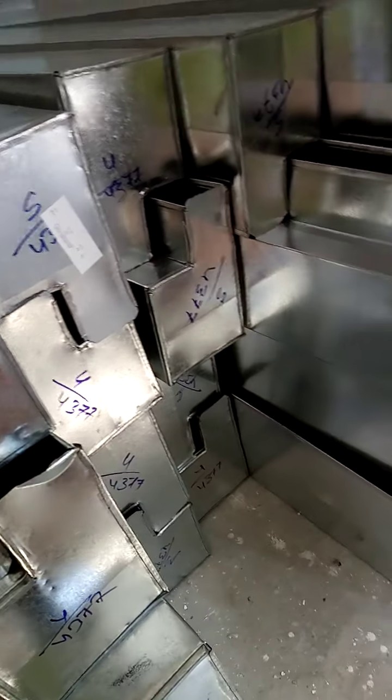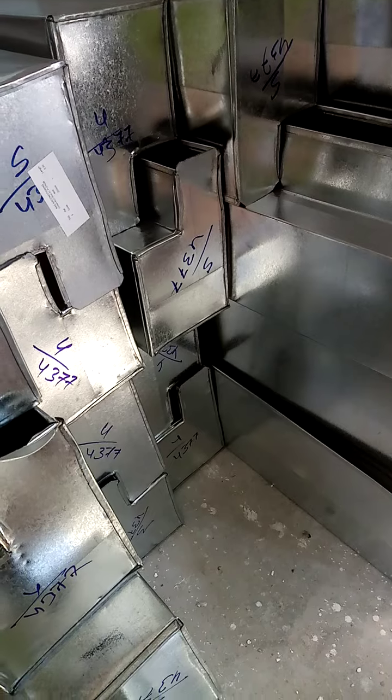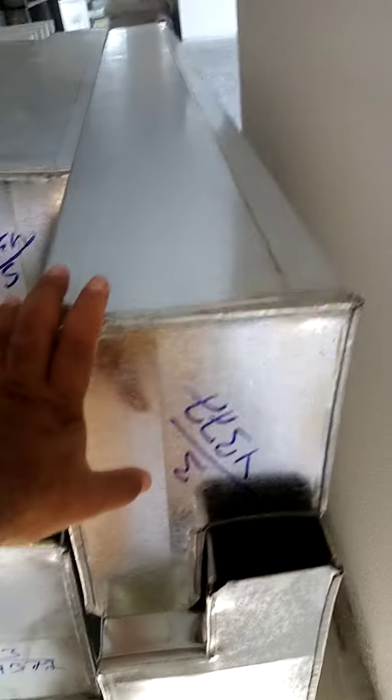Hello friends, good morning. This is a plenum box for the slotted type grill. This is our plenum box — this one is 2 meter length and this one is 1.5 meter length.